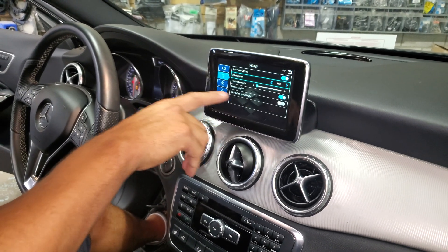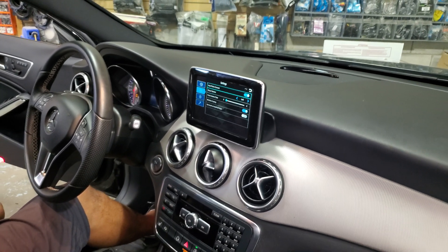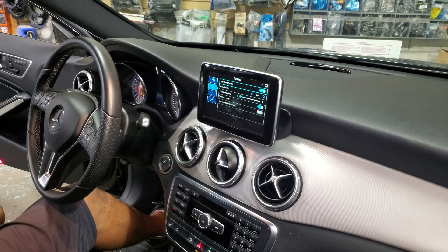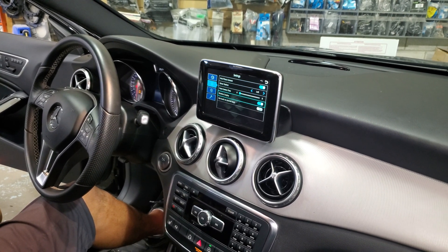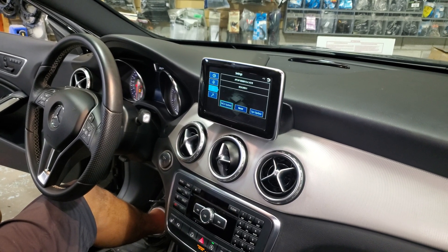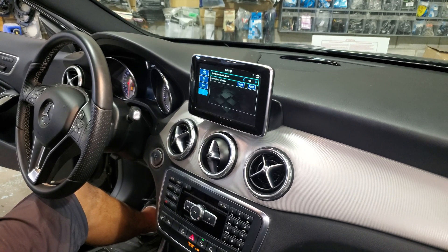If the vehicle has a touch screen, you can use the touch button; if not, you leave it on off. The next menu is just the version, and the next one is wireless Apple CarPlay — again, the version.